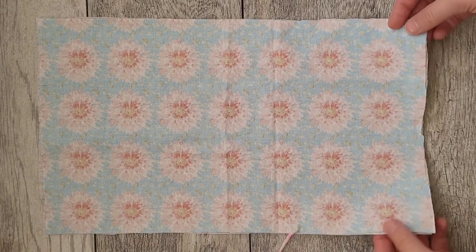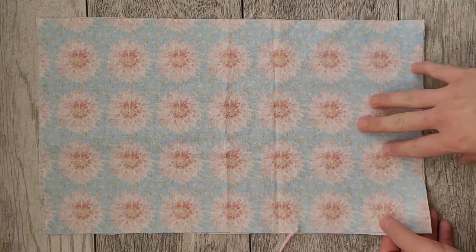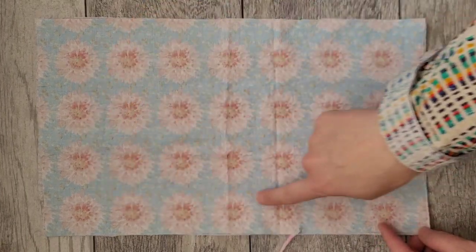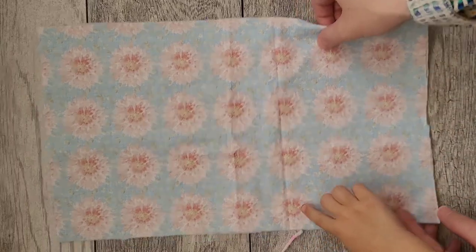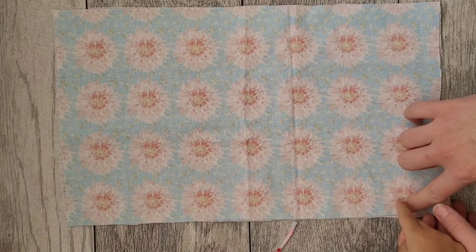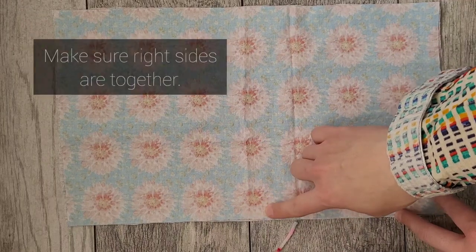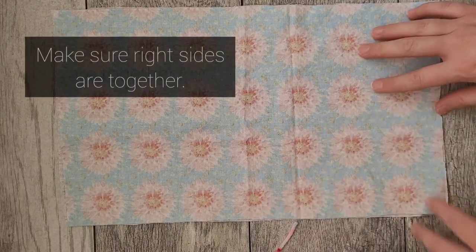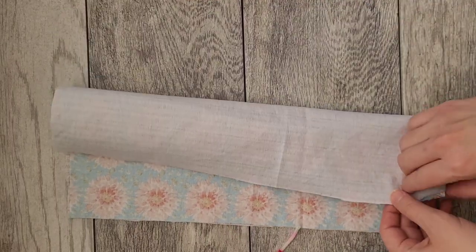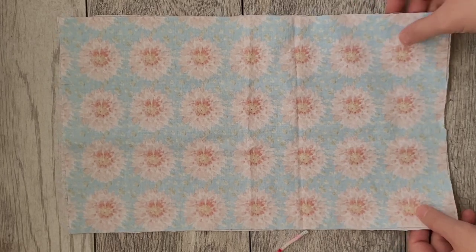Now I'm going to sew all the way around the two pieces and just leave a little opening somewhere. You can leave the opening in a less visible spot if you want to be discreet, or just leave it on the end — whatever is easiest. Then I'll flip it inside out, iron it down, fold it over, and add the buttons. It really is as simple as that.